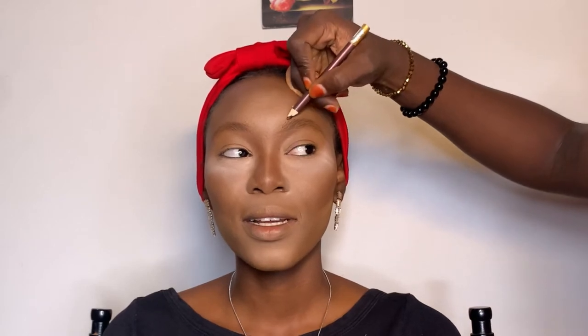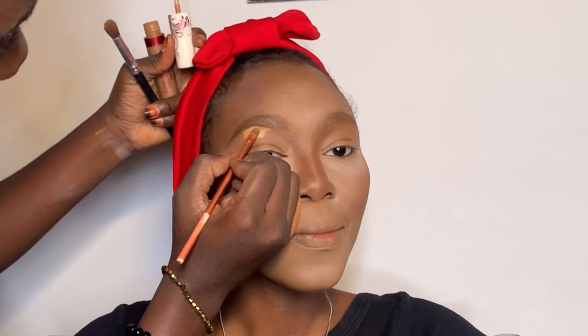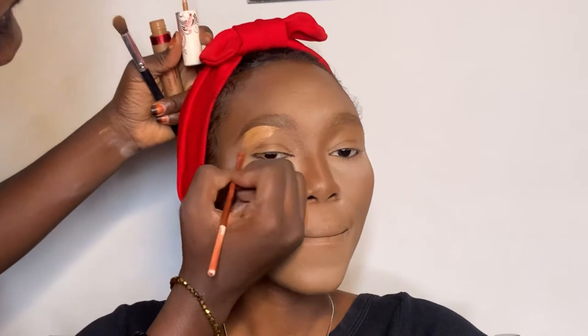Next are the brows. I'm using this brow gel from Pineapple Cosmetics to make the brows lighter — I don't like dark brows. Then I'm using my Davis eyebrow pencil to line the brows. It's a really good pencil and I think it's just 100 naira, so please get it for yourself in shade 018.